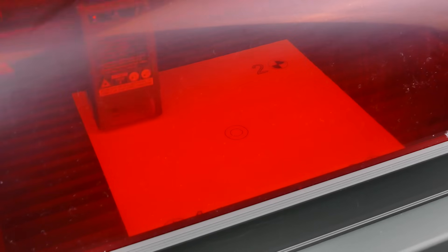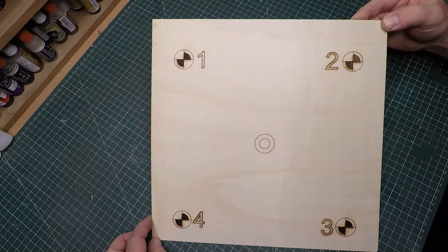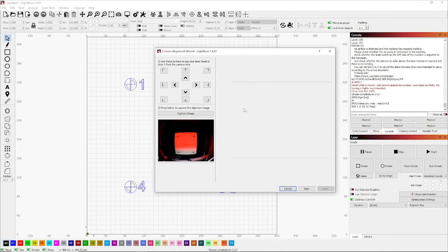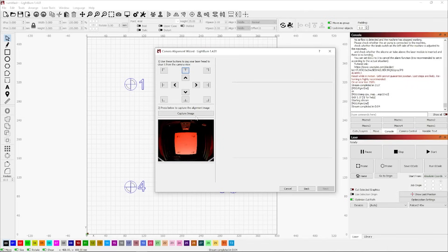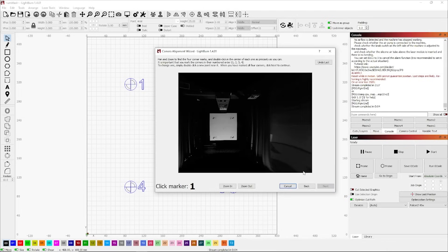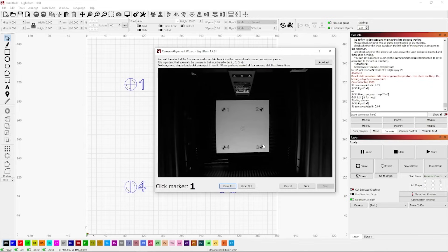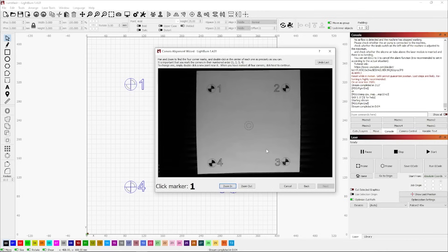Once you're happy, hit Start and it will burn the test pattern onto the wood. When it finishes, do not remove the piece of timber — leave it in place. Here's an example of what the burned test pattern looks like. Now it's time to align the camera. Hit Next, then click the middle top T button to move the laser module out of the way. With a clear view of the work area, hit Capture Image to get a snapshot, then hit Next. Zoom in using the scroll wheel, move around with the left mouse button to center it, and zoom as close as possible.